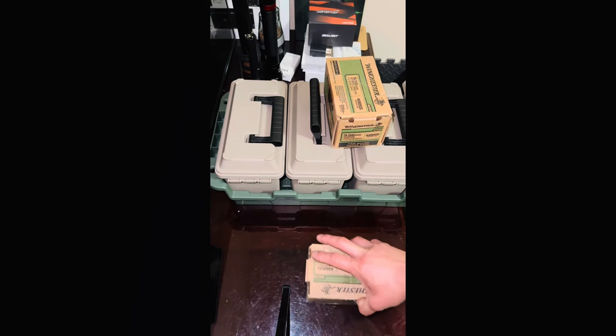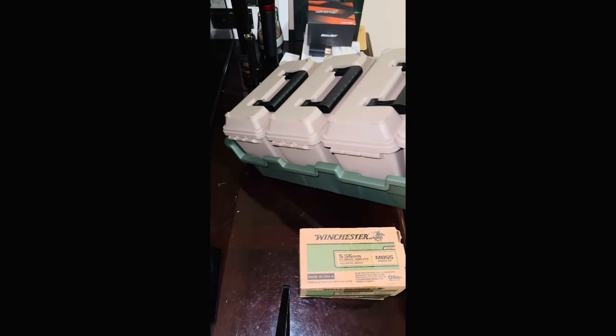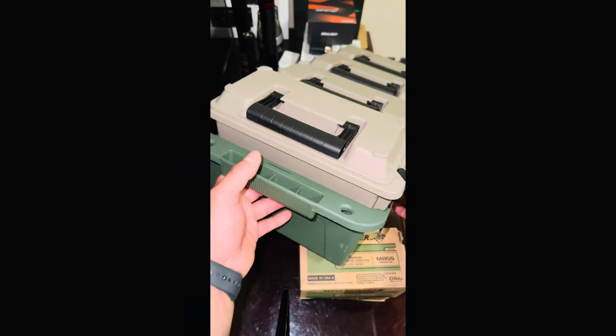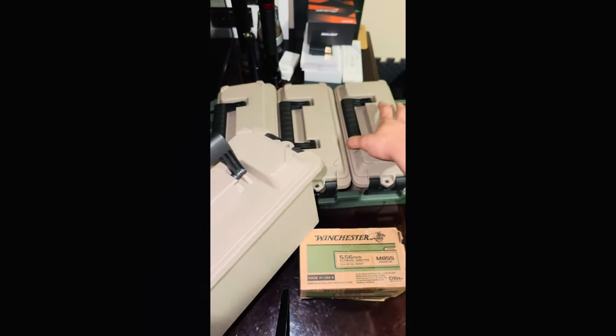Alright guys, welcome to another review video — today I just wanted to show you guys what Costco has over here on sale. I'm not sure if it's at every Costco, but my wife just picked this up for me for $19.99. This is four cases — four ammo box cases. It's a good deal, honestly. It comes with its own little carrying case, so there's one, two, three, four.